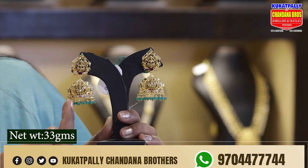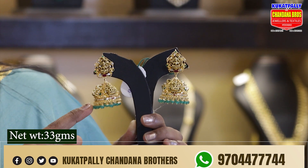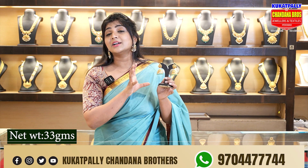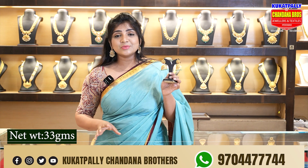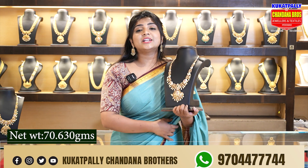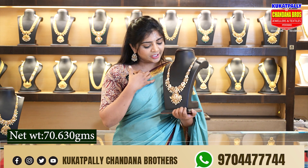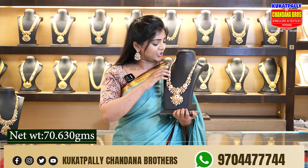We have a green color combination highlighted on two sides. We have the same butta with a lot of designs. Next, we have long chains — long pieces. This is a CZ concept with a lot of beautiful finishes.